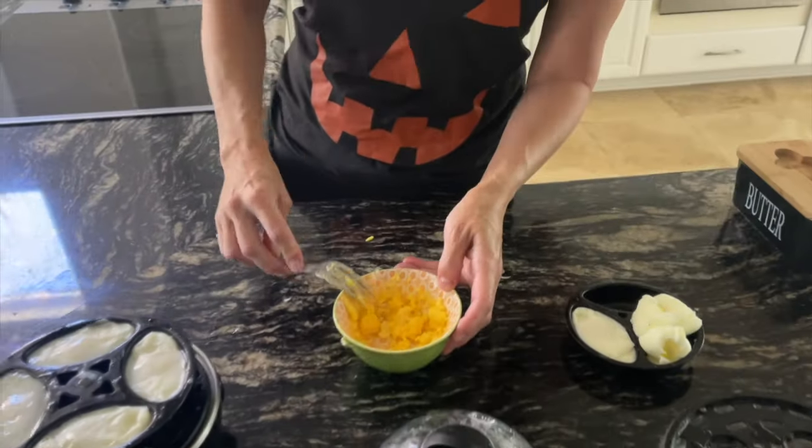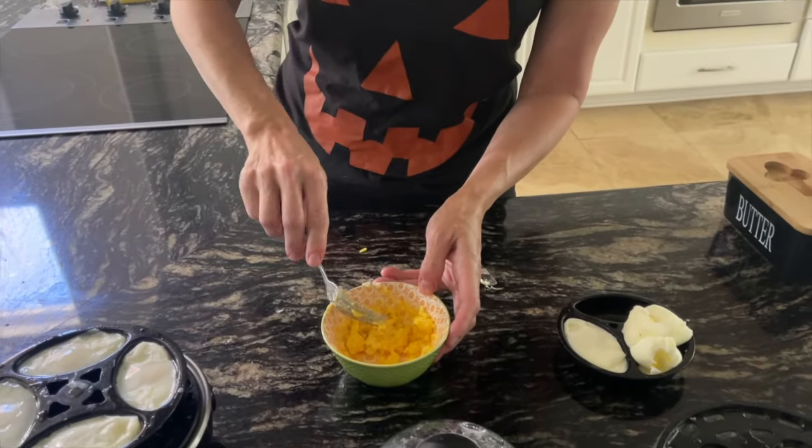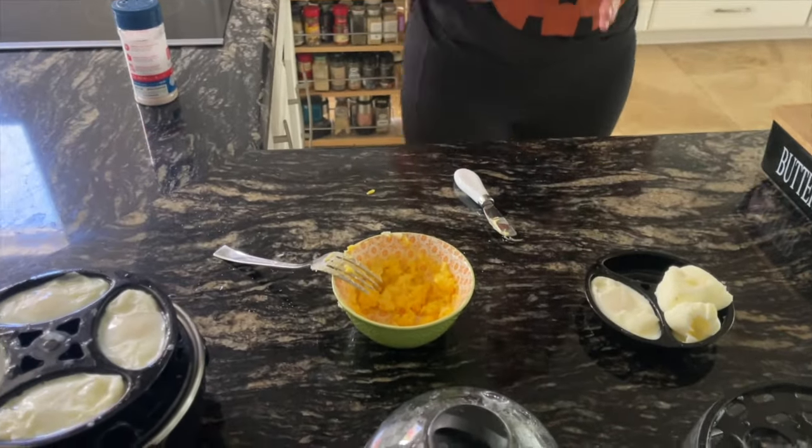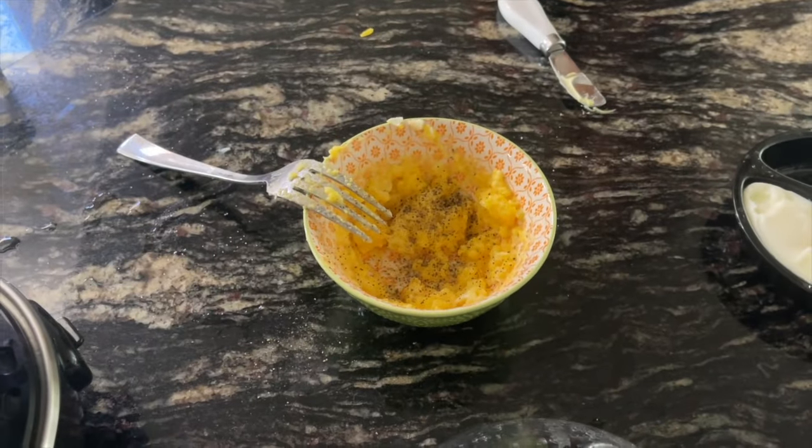I put it in the fridge and it's really good the next day because it hardens up and it's delicious. She'll probably be taking it to Disneyland. A little bit of salt — I do pepper, Steve doesn't — a little bit of pepper. I also sometimes do a little onion powder but he doesn't, so salt and pepper for Steph.